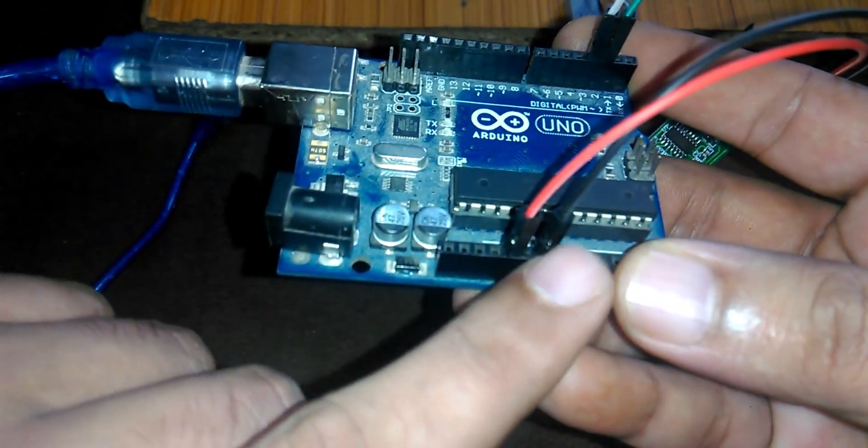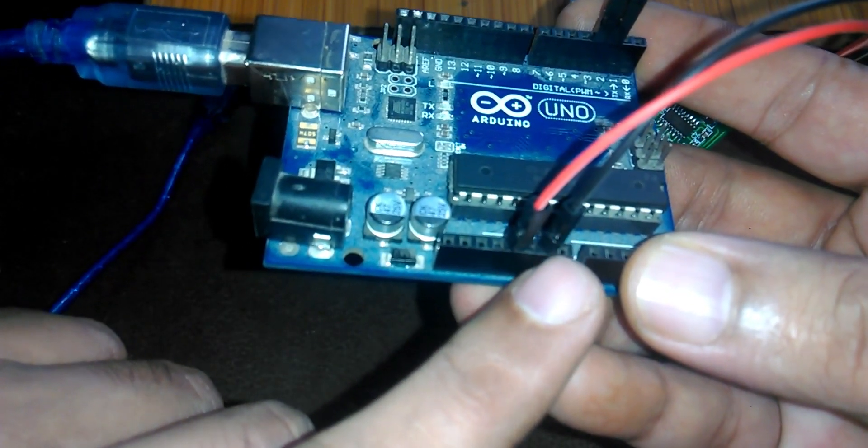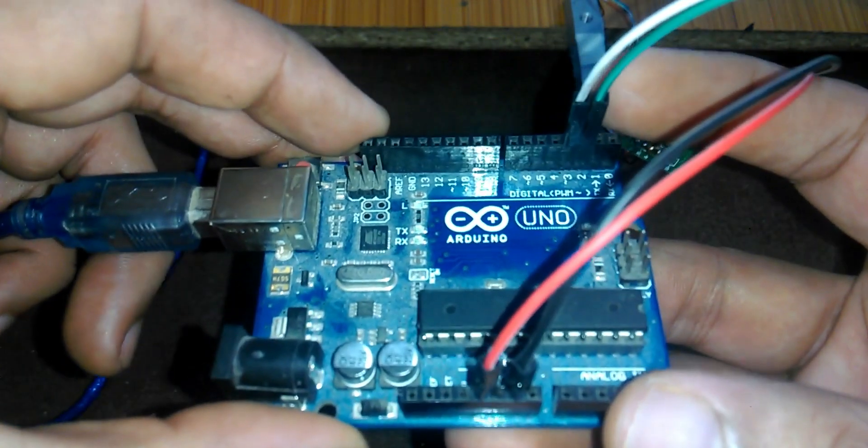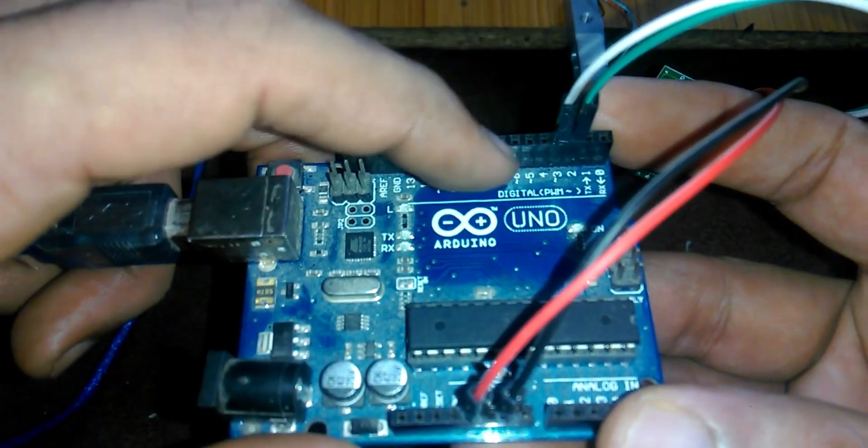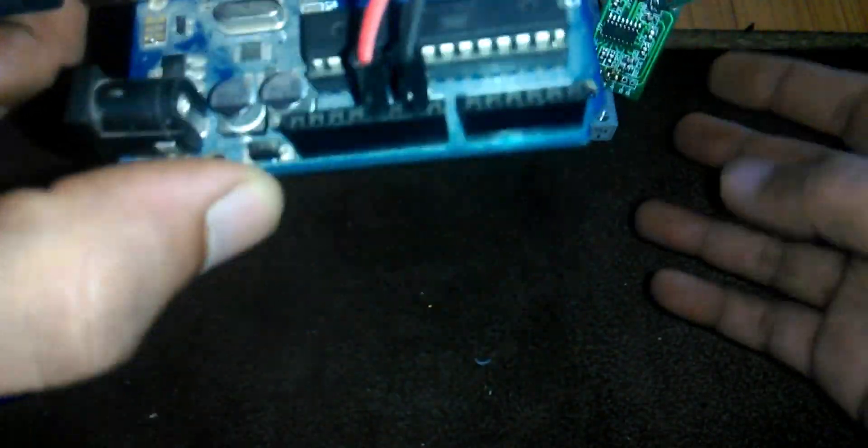After I'm satisfied with the result I can properly fix this on a nice metal base. The load cell is fixed. Now as you can see: the red wire is connected with 5V, black wire with ground, green wire with pin 2, and white wire with pin 3.